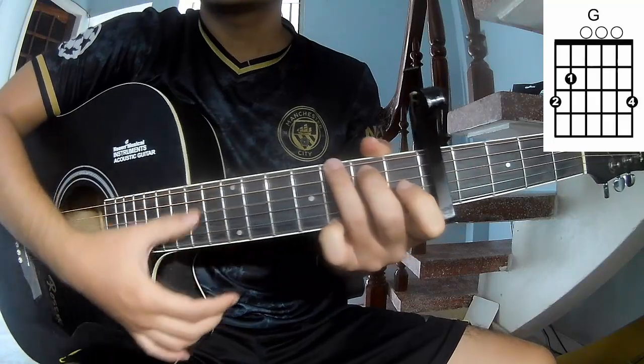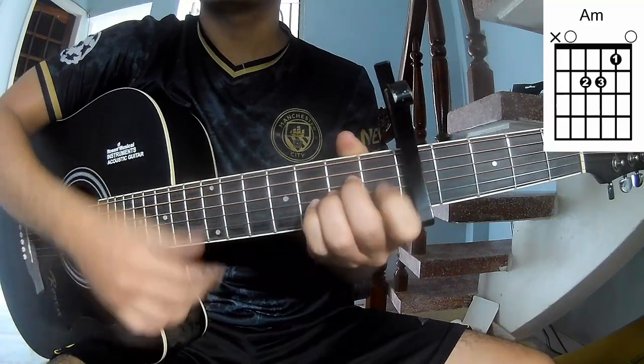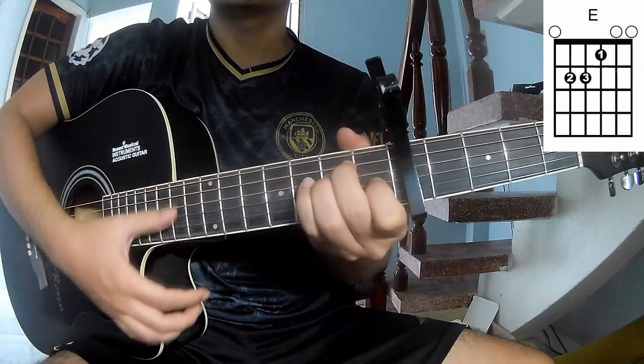The chords for this song are: C, G, Am, Am, E.